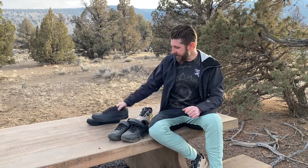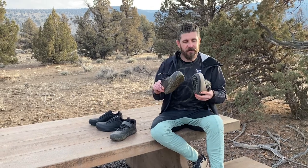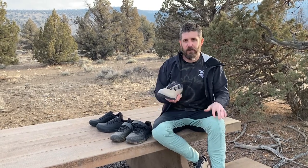Rest assured, we'll have a long-term review on these coming, and we will keep putting big miles in on both of these models to ensure they hold up and nothing comes unglued or falls apart. Thank you guys for watching — leave any questions you might have down below, please don't forget to subscribe to the channel, and we'll see you out on the trails.